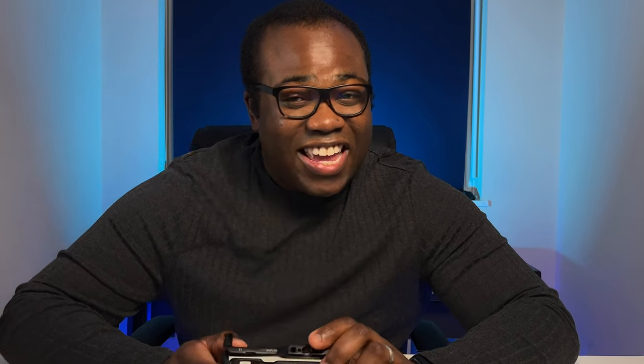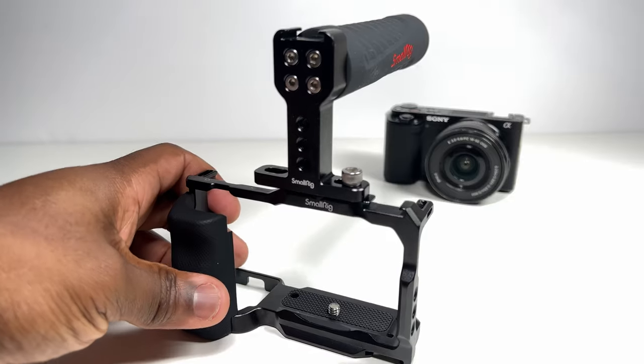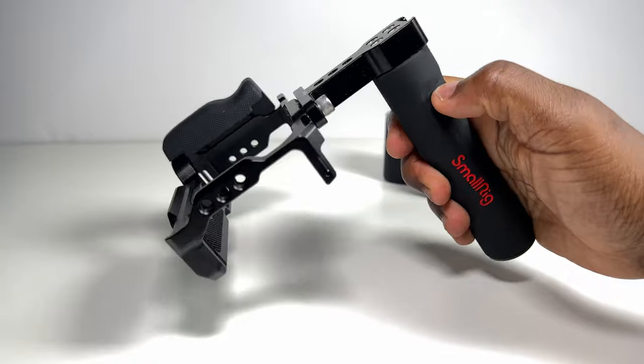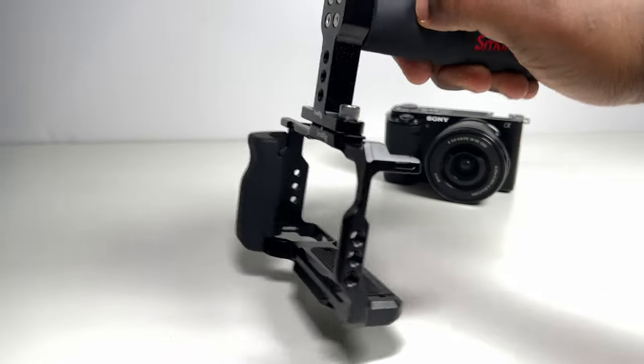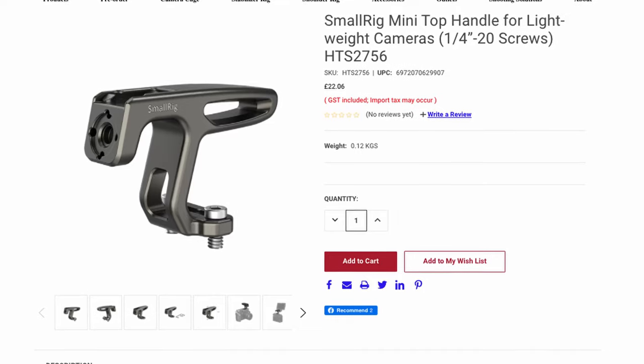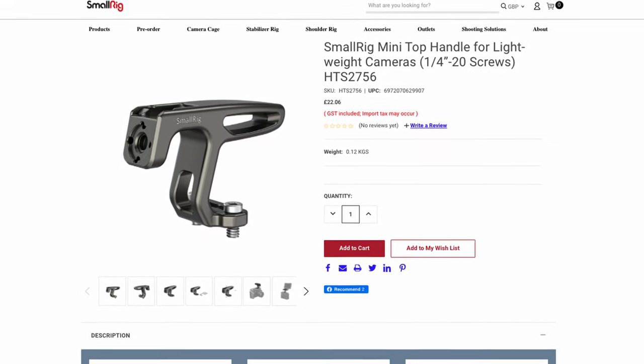I'll let you into a little secret. I actually purchased the wrong top handle for this cage because it was cheaper. As you can see, the holes don't line up with the holes in the cage, but I still use this handle as I feel that with one screw fitted, there's enough support between the handle itself and the cage not to make me think that it's going to come off. And I do prefer the comfort of a bigger rubber handle anyway. But I recommend getting the proper one if you actually want the SmallRig recommended top handle — I'll link to that in the description below.